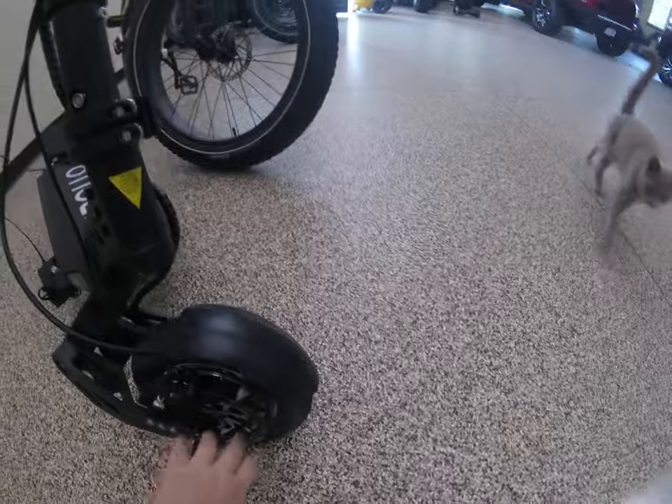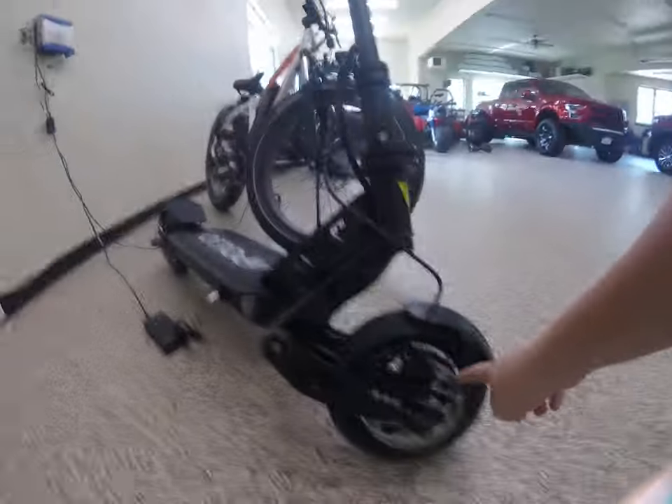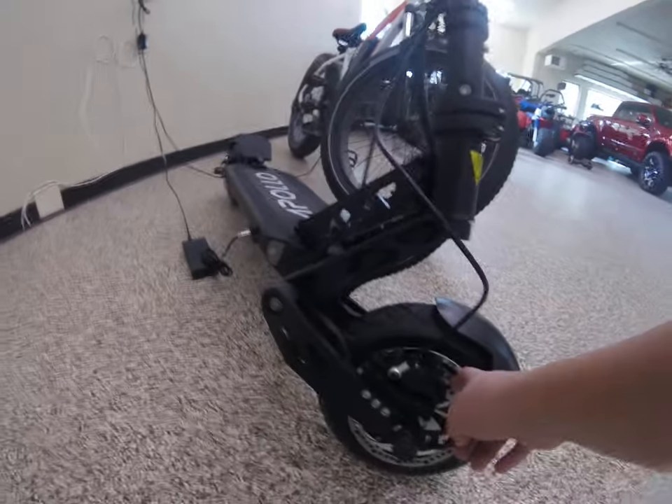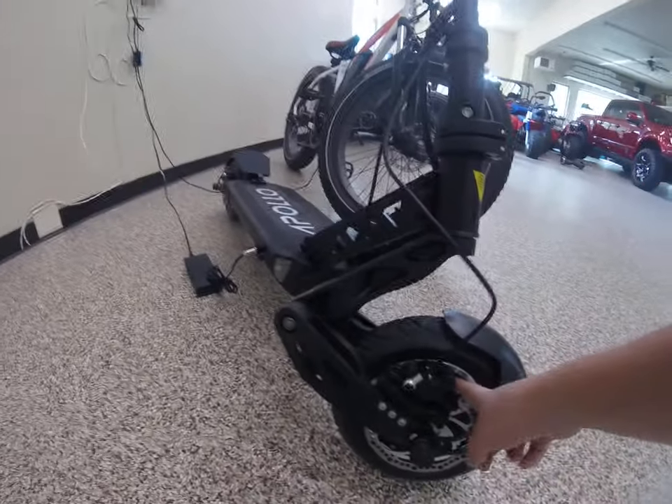We got metal fenders. These are plastic, though. I think that's metal. I got hydraulic brakes on mine, but you can also get mechanical. I really like the hydraulic brakes.